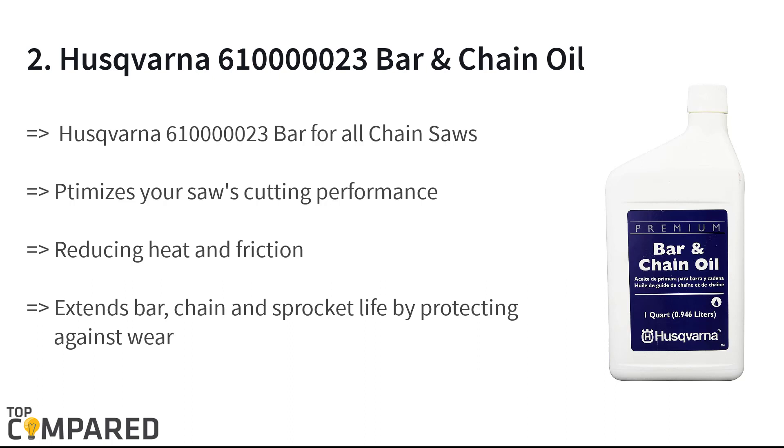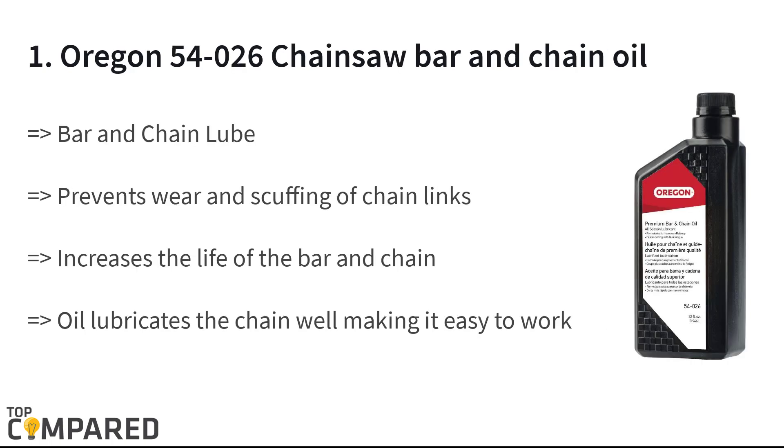The second product on the list is the Husqvarna 610000023 Bar and Chain Oil. The oil from the Husqvarna brand is great for chains from all brands. It increases the life and performance of the chains by reducing friction and high-speed throw-off. The product also increases sprocket life with regular use over the long term.